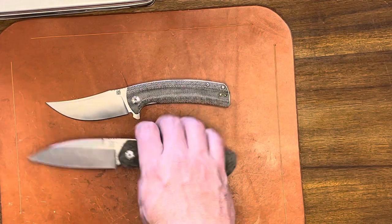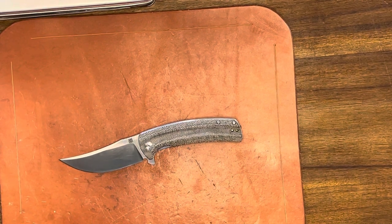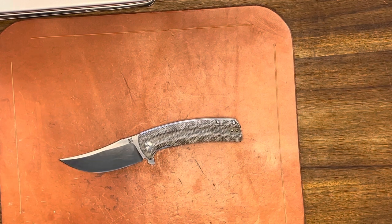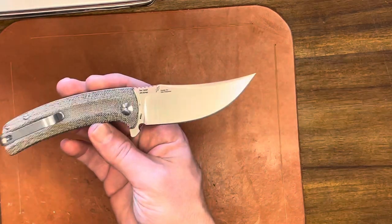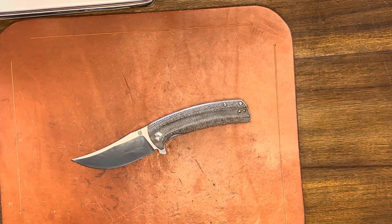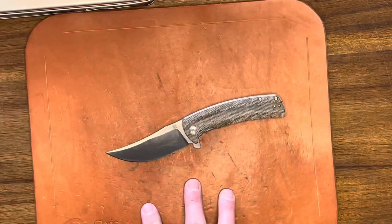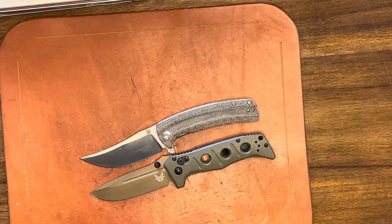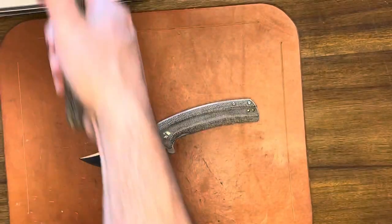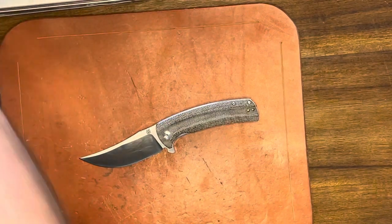Let's start with the Arroyo because it's the least expensive model. You're looking at about a blade length of about 3.31 inches. This one is in RPM 9 steel, which is their proprietary steel, kind of similar to D2 in some ways. The handle length is 4.1 inches, overall length is 7.48 inches — which is a great size. It's got some aftermarket scales on it.